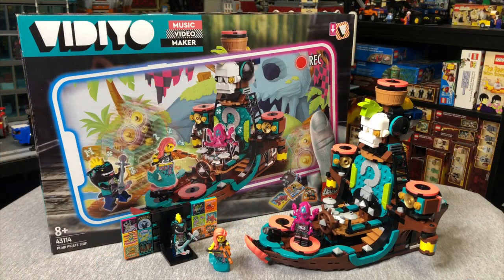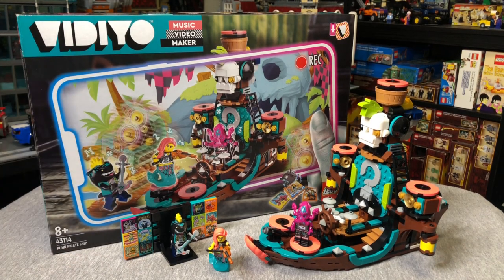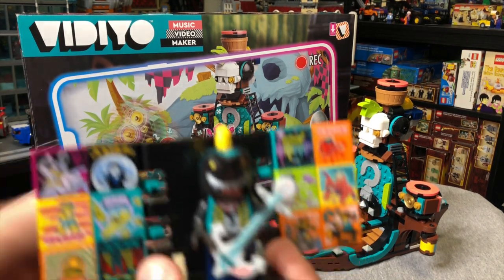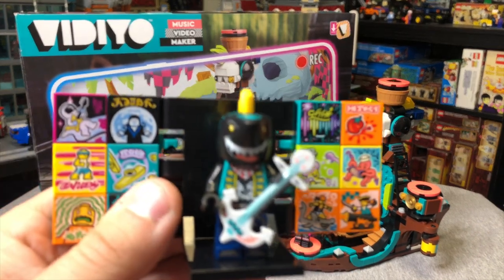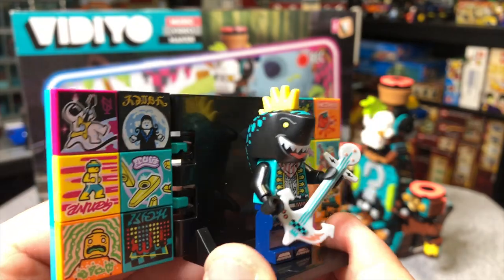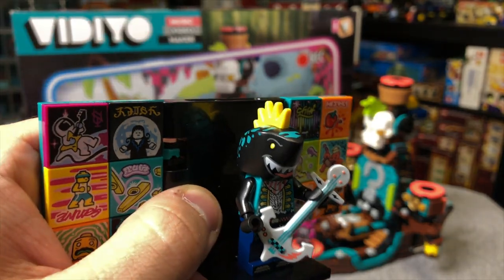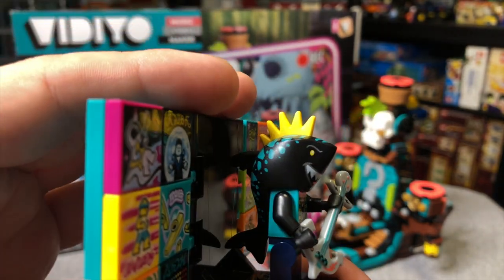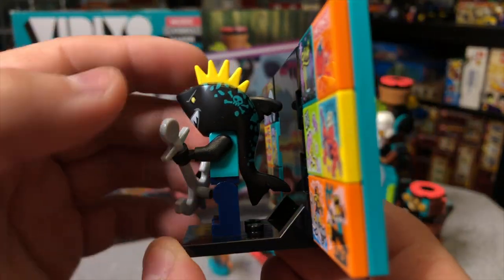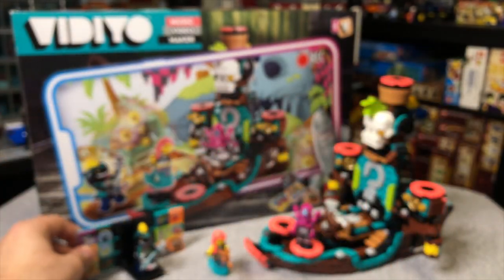Here we have the Punk Pirate Ship, a really great-looking set that is $60. I'm curious if you guys think this one is worth $60 - I'm on the fence. We get this great Shark Guitarist minifigure with a unique guitar anchor piece. It's the shark piece from Series 1 of Vidiyo, remolded in black with a yellow mohawk. He's got some tattoos on there too - a really fantastic-looking figure.